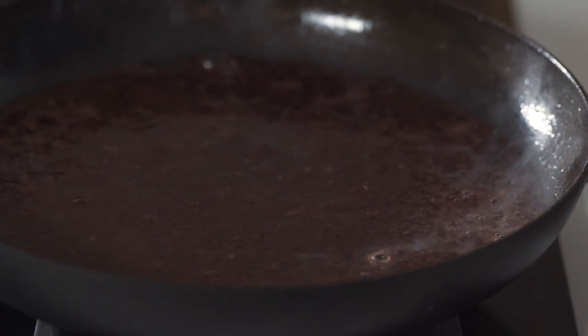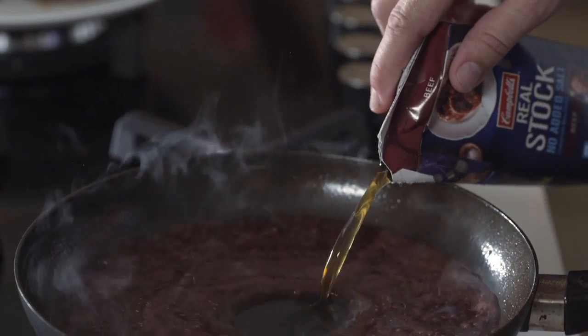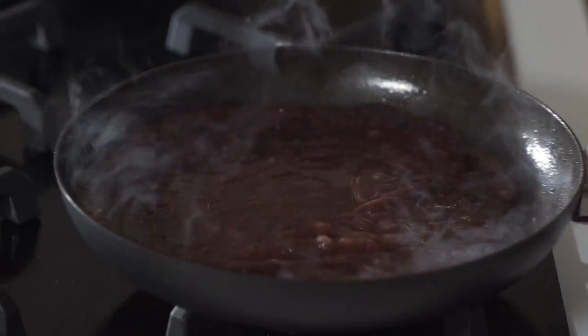Here we go. You need to reduce this by half to concentrate the flavor of that red wine before we add the stock. This red wine is basically reduced to a beautiful glaze — it's really rich. I'm just going to add the beef stock in there. You don't want to put too much beef stock because you really want the richness of that red wine. Now we're going to reduce this by half again to really intensify the flavor. And then the magic ingredient — butter.